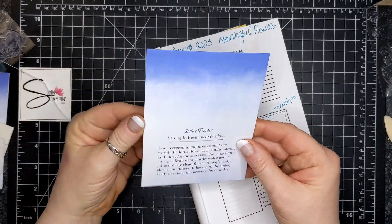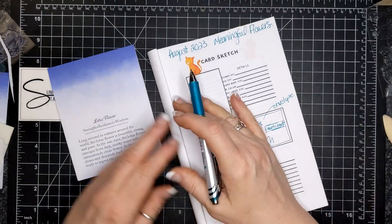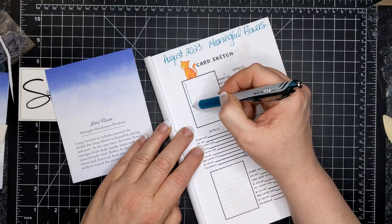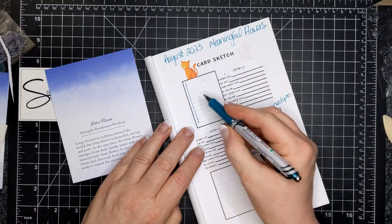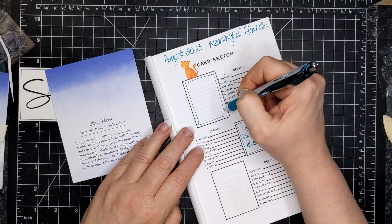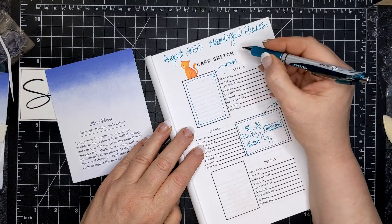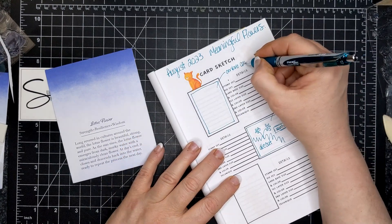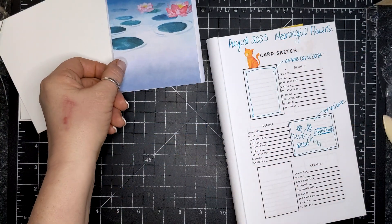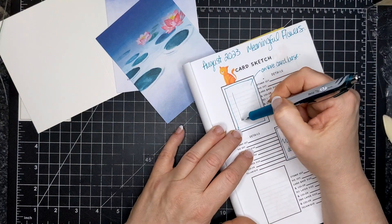Here we are with the August 2023 Meaningful Flowers Paper Pumpkin Kit — we're on part two. Part one was on Tuesday and today, Thursday, is part two. In this kit there's a description about the lotus flower and also a description of the forget-me-not flower that was featured in part one.